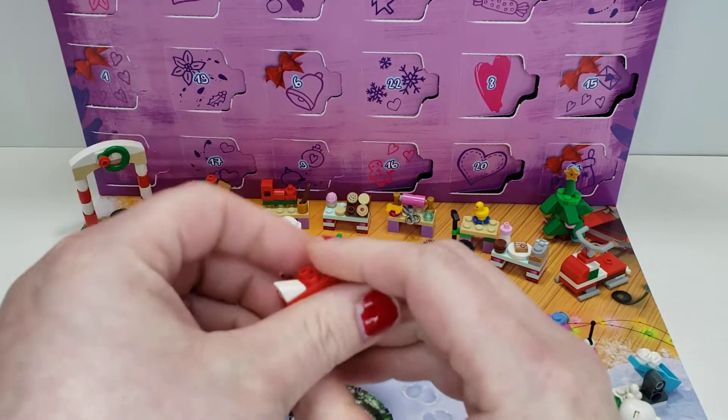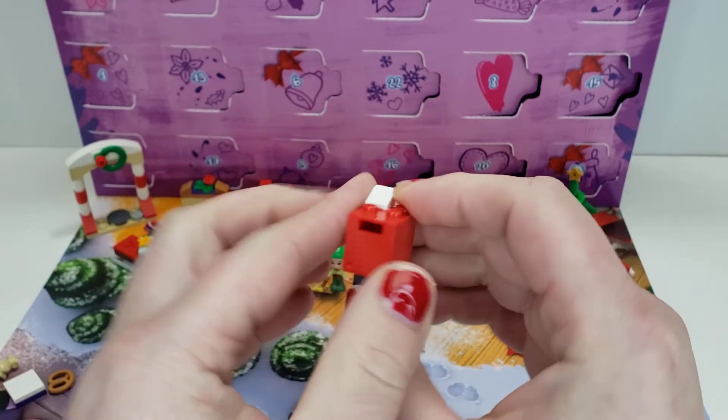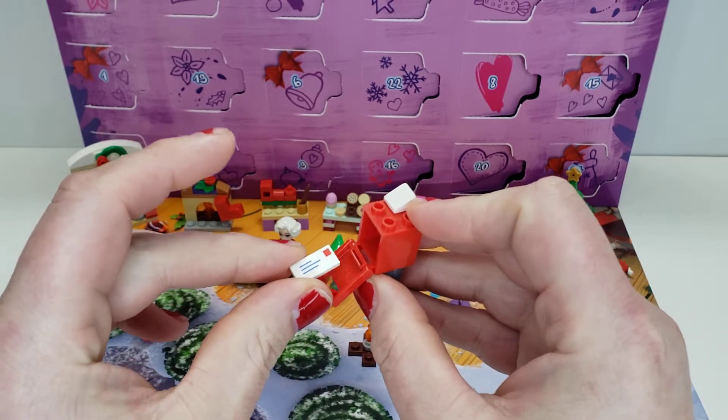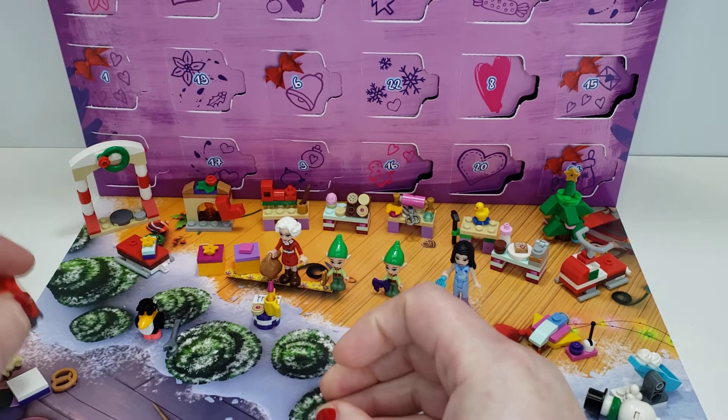We also have a mailbox, all in red, and it has one piece of mail in there — the older kind, which just has a stamp and some writing on it. Really simple build there.